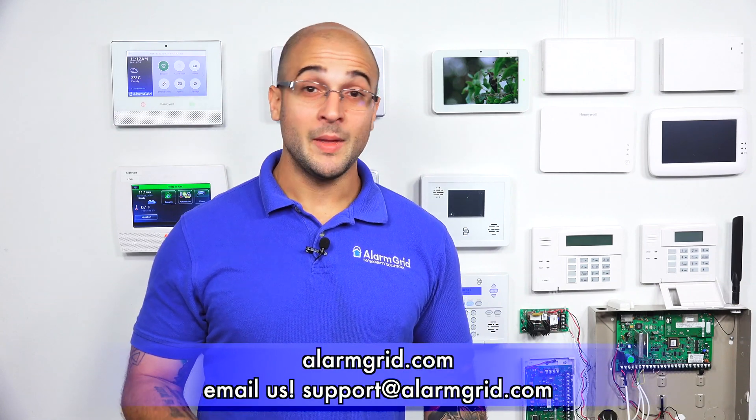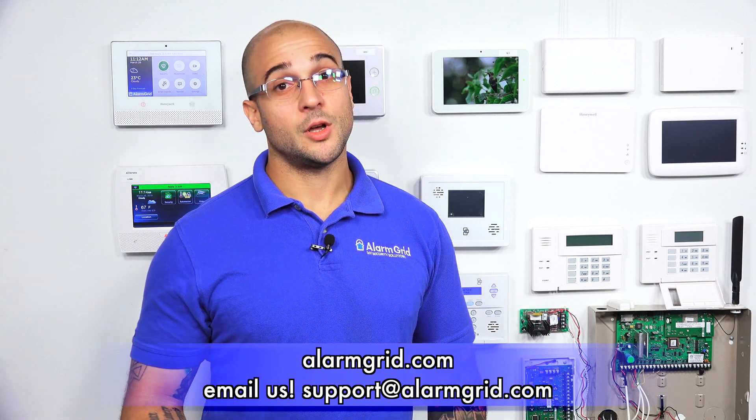If you do have any questions about setting up a shared transformer setup on your Vista 20P, about how your 20P is powered, about purchasing a replacement transformer, or anything power-related with the system, feel free to head over to our website at www.alarmgrid.com, send us an email to support@alarmgrid.com, or give us a call at 888-818-7728.